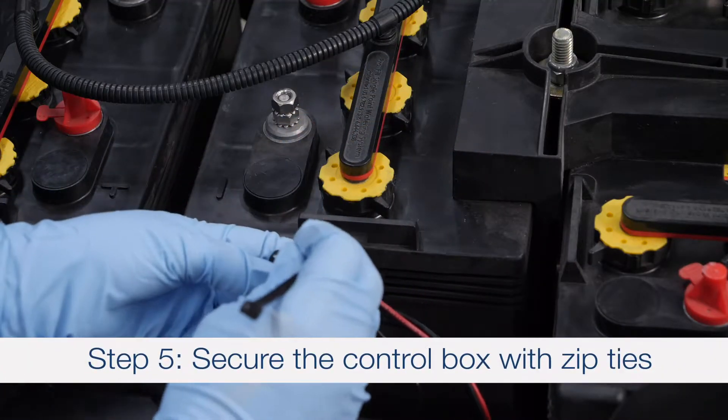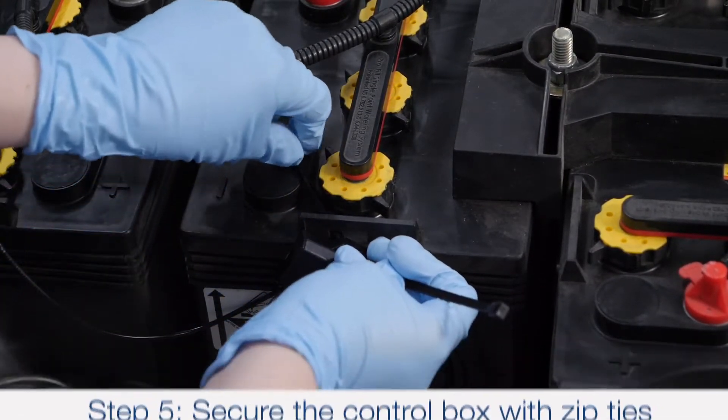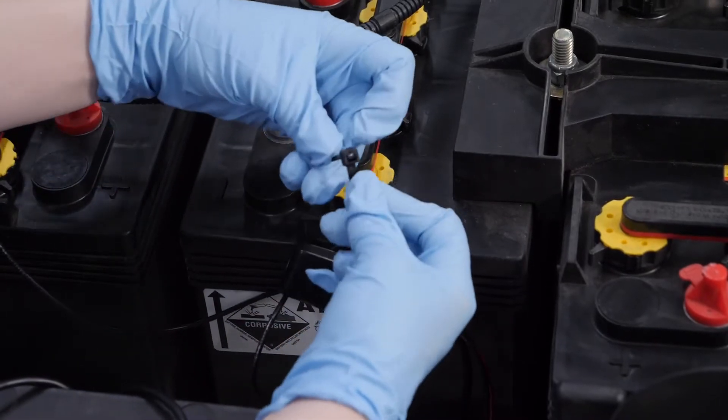Step 5: Secure the control box with the provided zip ties in a secure location. Do not secure to the watering system tubing.